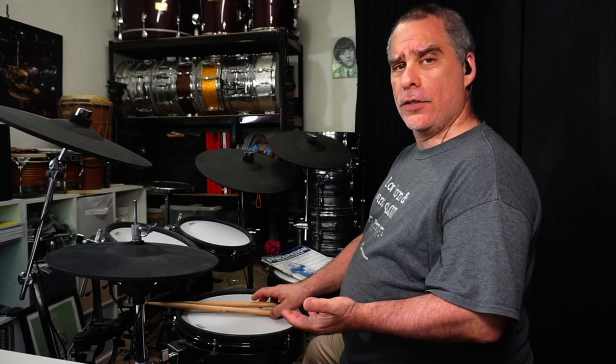In my previous videos I explained how to play this groove with the ride playing a shuffle, a swing pattern, and quarter notes as well. Something like this just to recap.